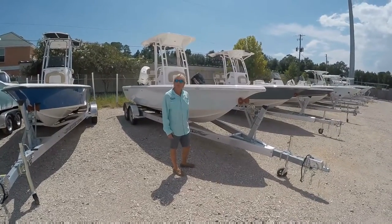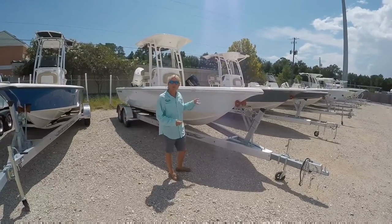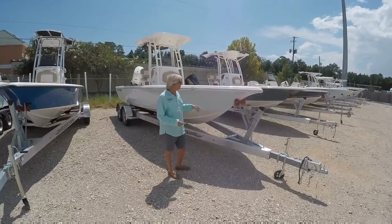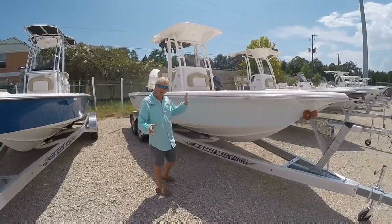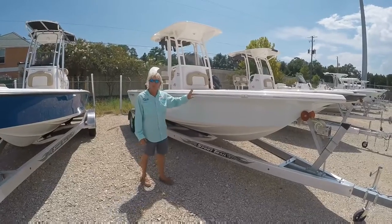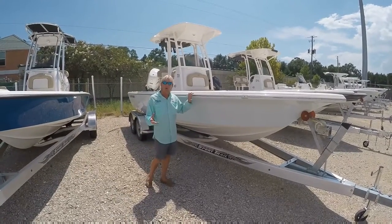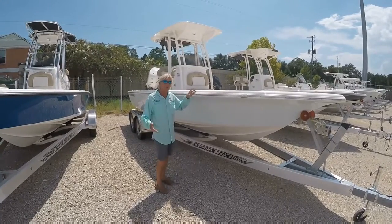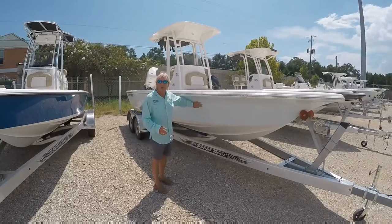I'm Rob Hawn with Ocean Marine Group and today we're going to go over the features and benefits of the Key West 23-foot Bay Reef model. One of the unique features on all of Key West's boats is they foam fill the whole hull, all the way up. Not many manufacturers do that nowadays. What that does for you is it gives you a quieter ride, it is unsinkable — you can cut this boat in half and it will still float. It's a solid riding boat.